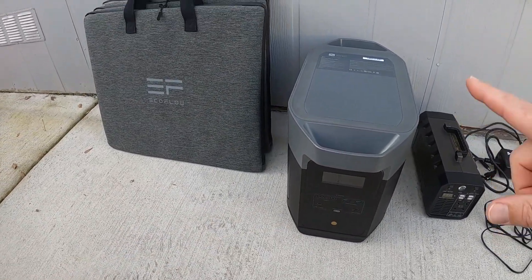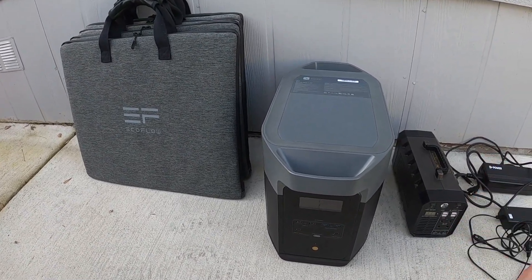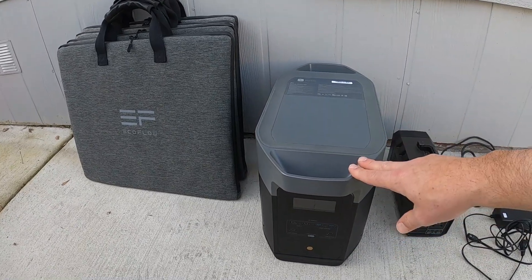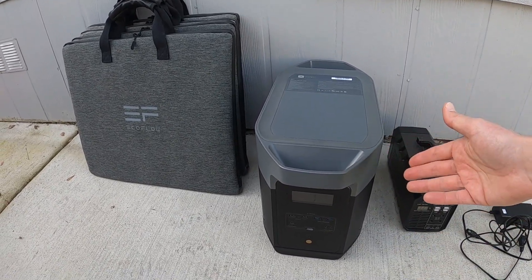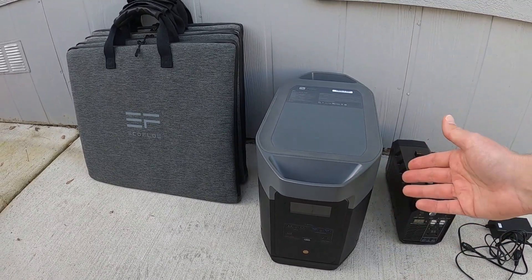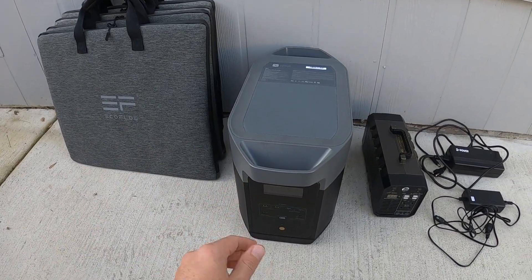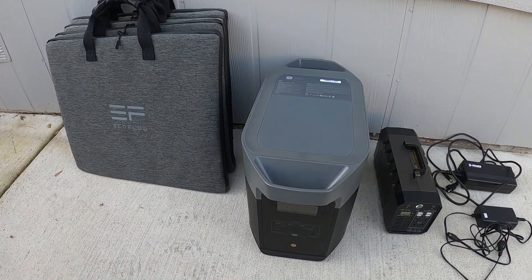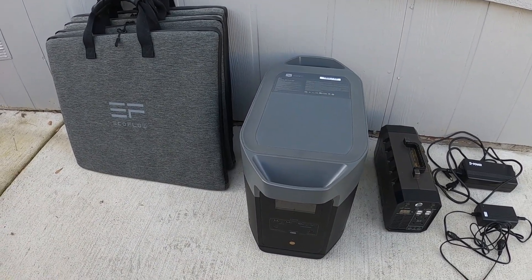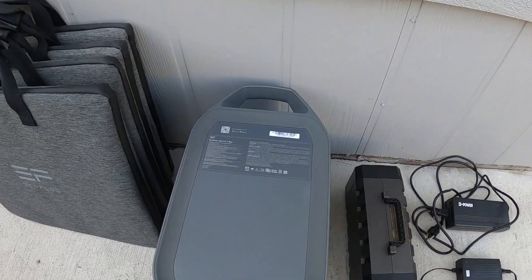It's a little heavy and a little expensive, but what's great about this is you can use it as a backup home generator. If the power ever goes out, it can run pretty much anything you'd need in your house - even a vacuum, your refrigerator, and some lights for an extended period of time. It's also silent so you can leave it indoors and charge it during the day when the sun's out, so you don't have to have extension cords running outside.